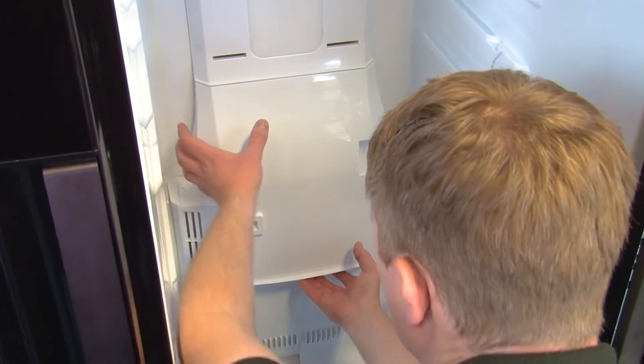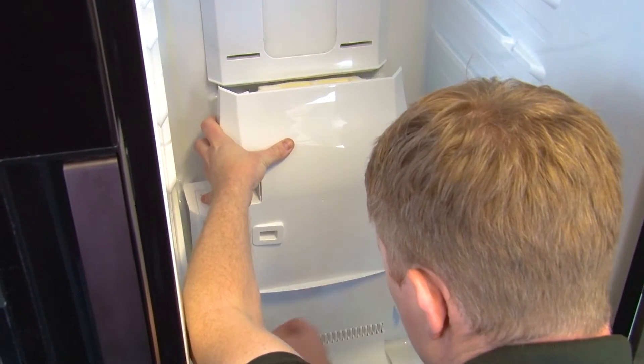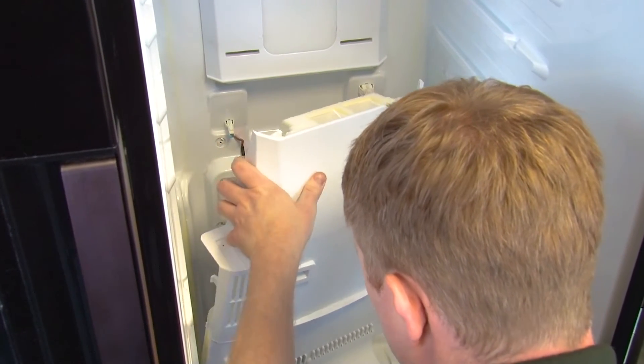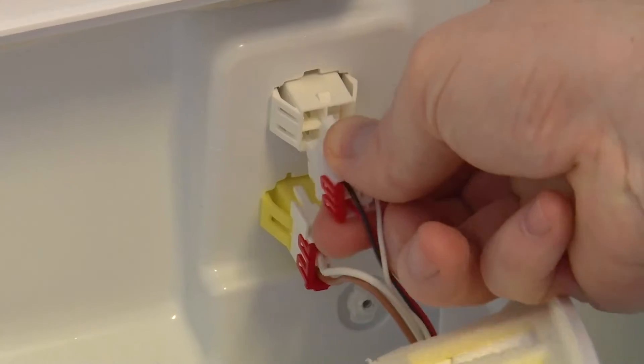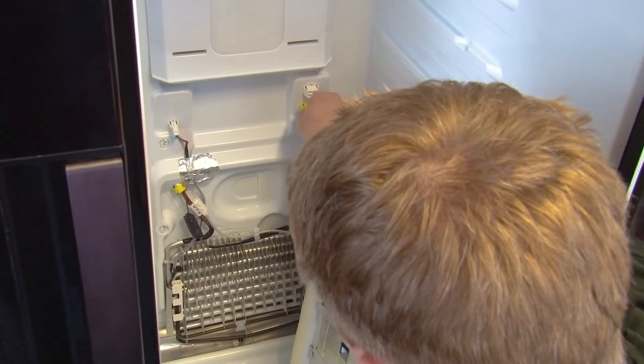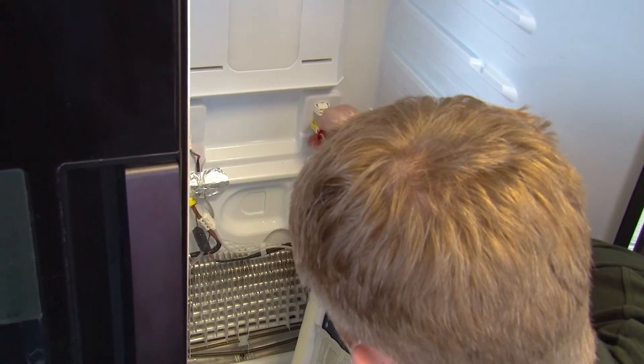You can now pull the evaporator fan cover towards you. There are electrical connections holding it in place at the top, so just disconnect those and then you can lift the evaporator fan cover out of the way.